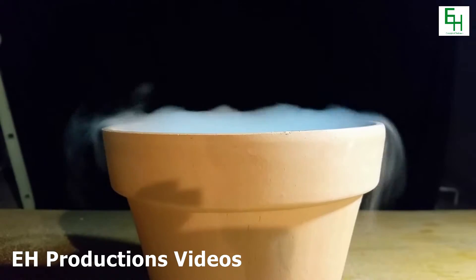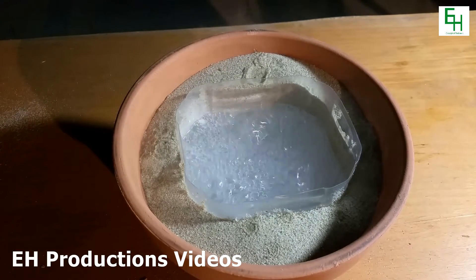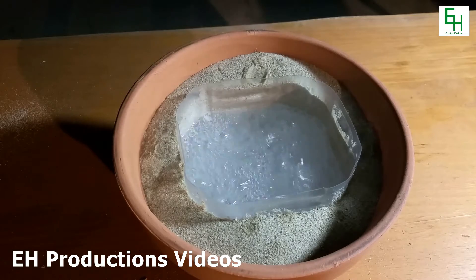Now we're just going to let that bubble for a little bit, and once it stops boiling violently, we know that it's cooled down. So we'll be right back.